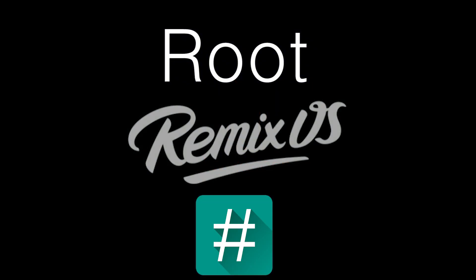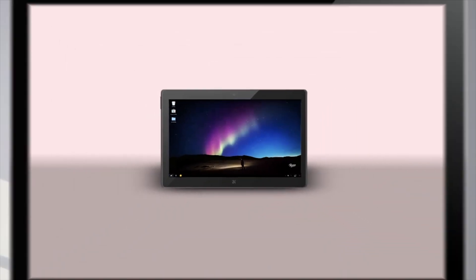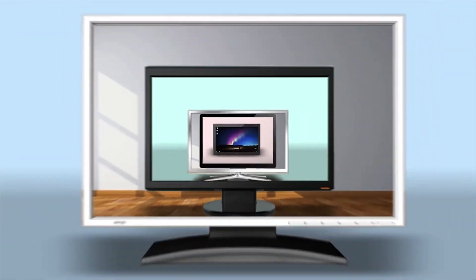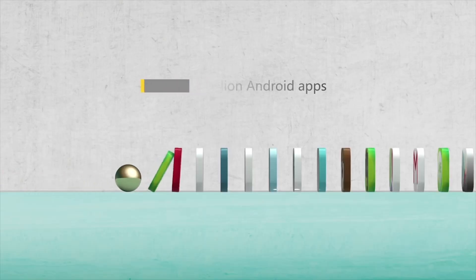Hey guys, Jay Kapoor here back again with another video. In this video I will show you how to root Remix OS. If you don't already know, Remix OS is an Android desktop operating system that brings some Android functionality to your desktop.